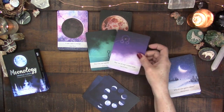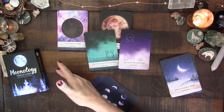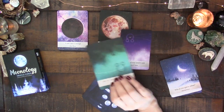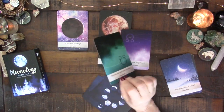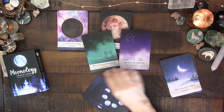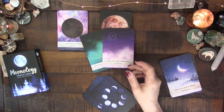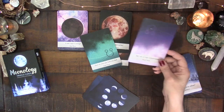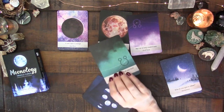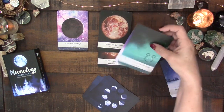Right away you can see: the south node relates to your past life, and the north node points to where you're heading in this life. You could shuffle the deck for a past-life reading and look at the cards on either side of the south node, or look for the north node card to ask how you can step out of your comfort zone. If these show up in a reading, it suggests the situation may be linked to a past life.